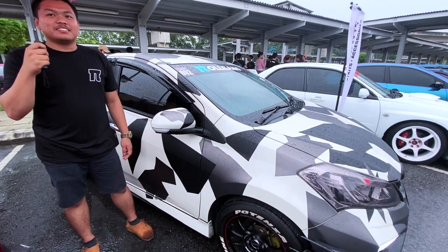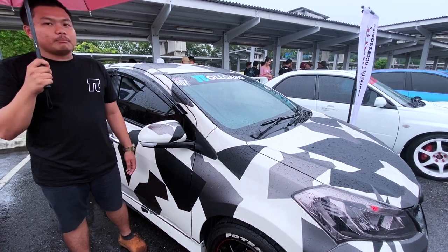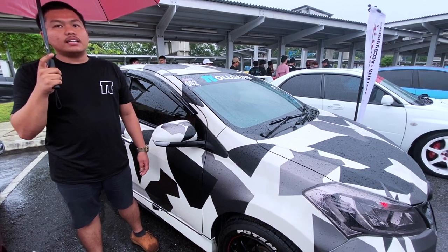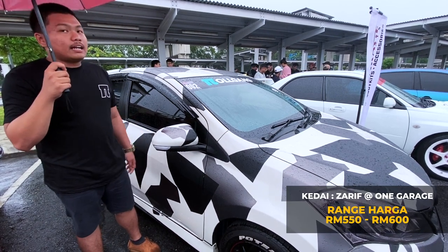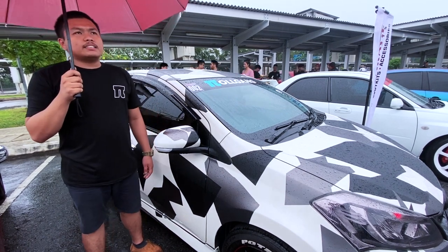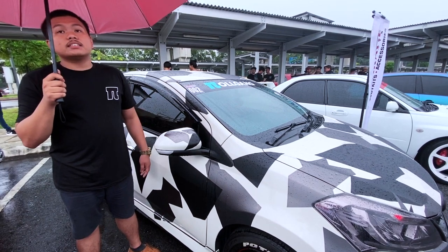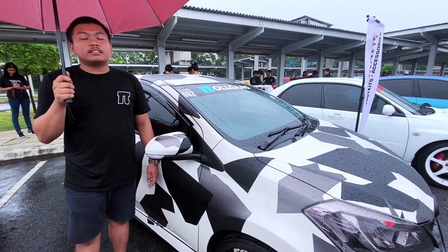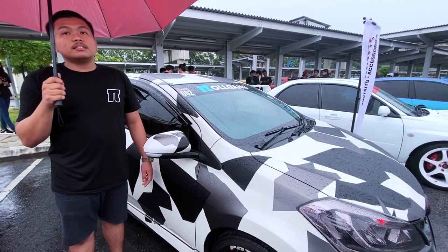Boleh cerita tak pasal kat mana kita nak buat camouflage ni? Untuk camouflage, boleh contact saya ataupun contact One Garage Accessory sendiri. Untuk harga kita bagi yang compact, H-back macam Myvi, dalam RM500.5 sahaja. Kalau kereta jenis sedang macam Persona, tambah lagi RM50 sahaja. Lepas tu untuk design, korang boleh bagi design korang sendiri, atau kita boleh custom.